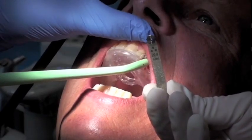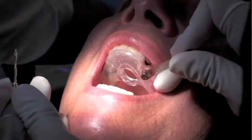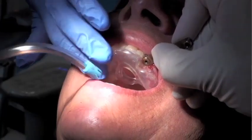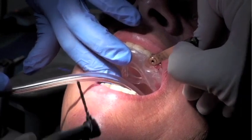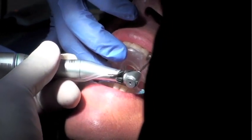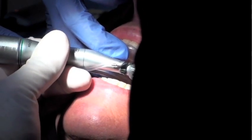We're going to start with a 2.0 twist drill with a 1 millimeter key height. All of these keys are selected using the CCAT and Facilitate surgical guide recipe, which is provided with each and every case. So our initial osteotomy is essentially a 2.0 twist drill. Heavy irrigation.